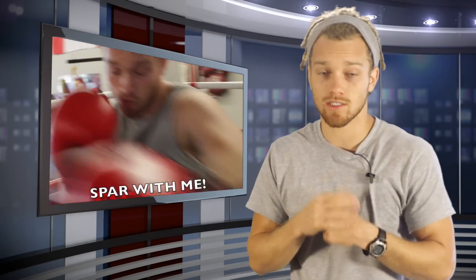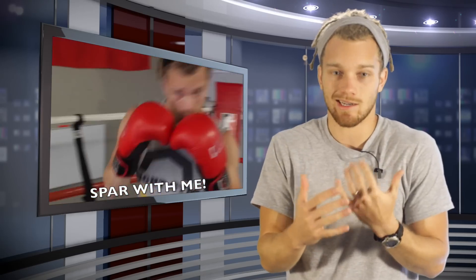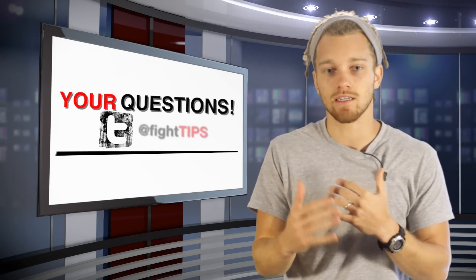Practice both. That's what I do. I usually spend a round in southpaw just so I can work those muscles, so that in case I break my hand or something like that, I can switch mid-fight or trick my opponent up.